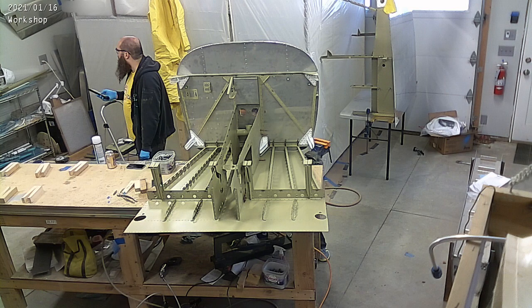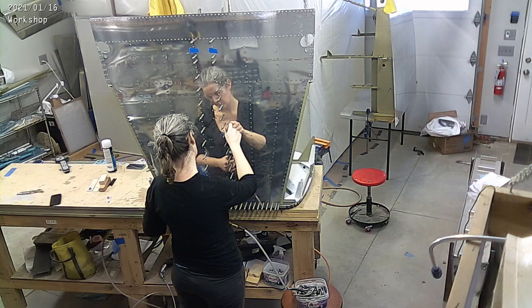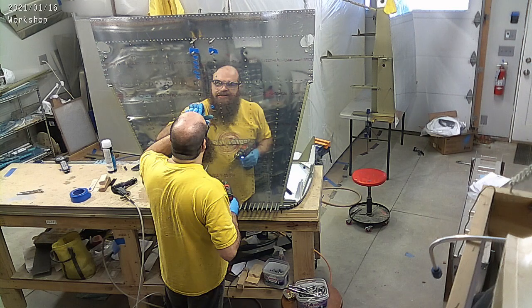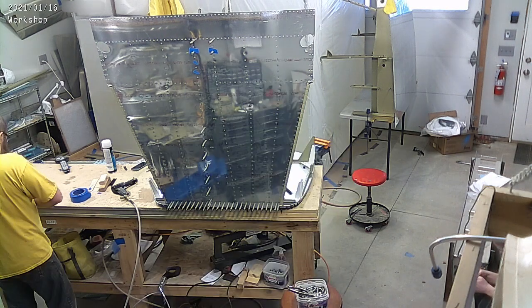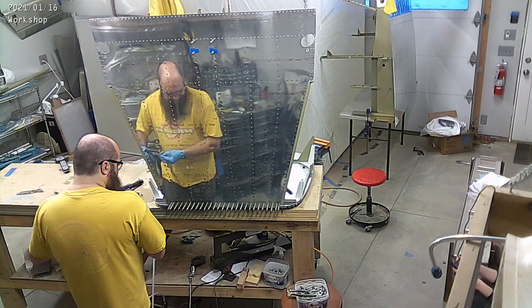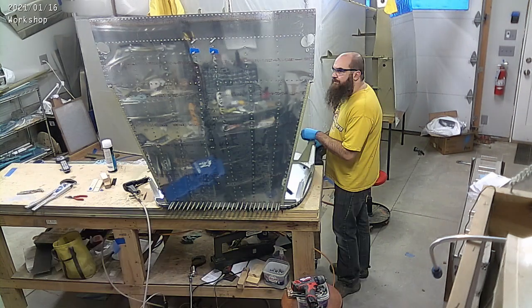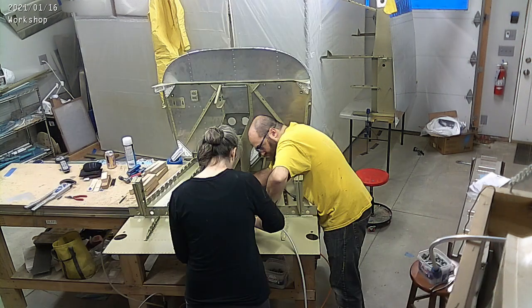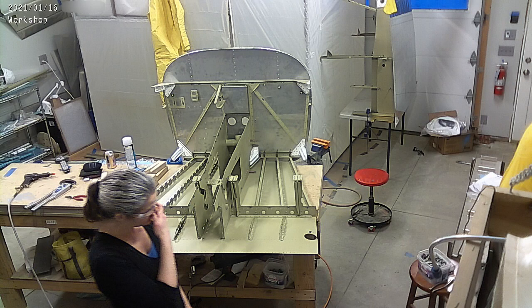One of the things I wasn't expecting is we actually use some ProSeal where it mated to the firewall. That's mostly — my understanding — to keep any fumes or anything like that from getting into the cabin. In the 9 I used 3M Fire Barrier 2000, and we just did it on the inside — I don't remember exactly how that went.